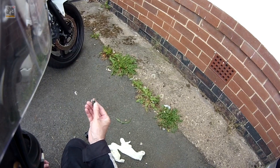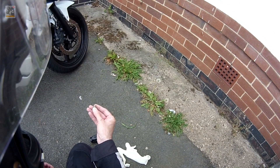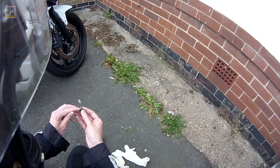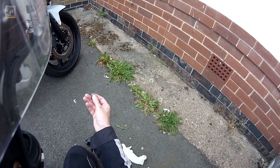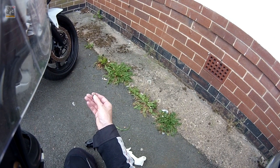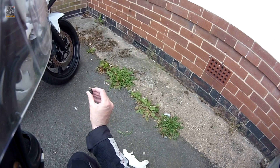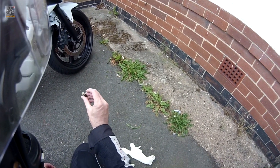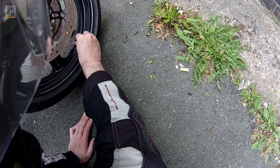Basically how it works is a bit like a traffic light system — when the tyre pressure starts going down, it goes from green, which is fully inflated, then down to yellow or amber, and then when it's really low it shows red. Obviously this one's red because it's off the tyre, but if I put it back on the tyre you'll see exactly how it works.